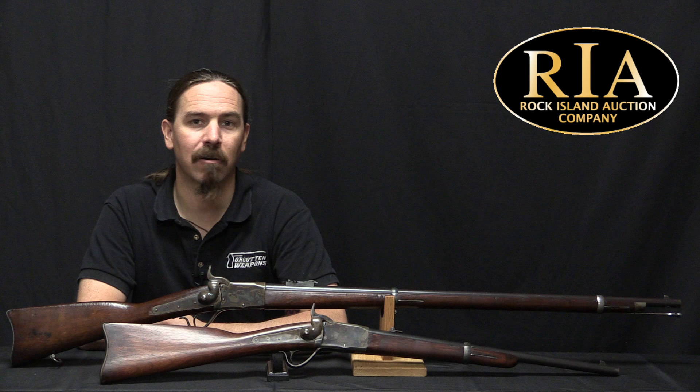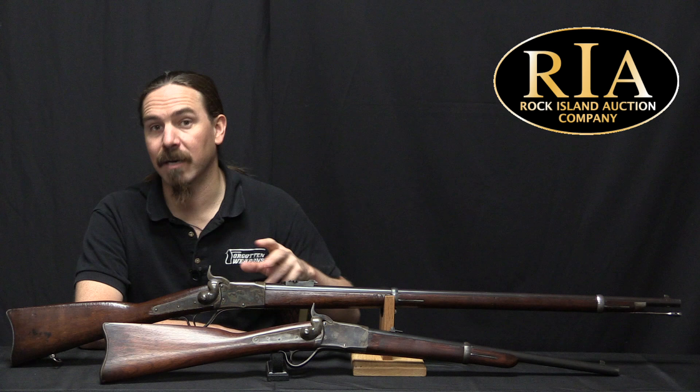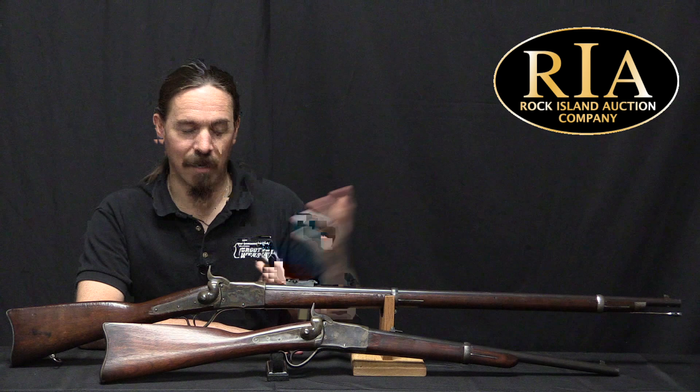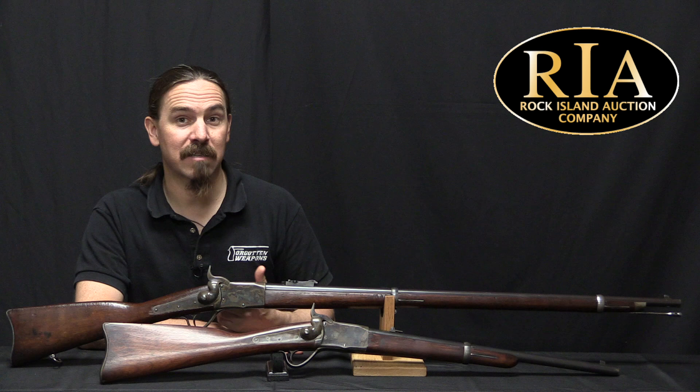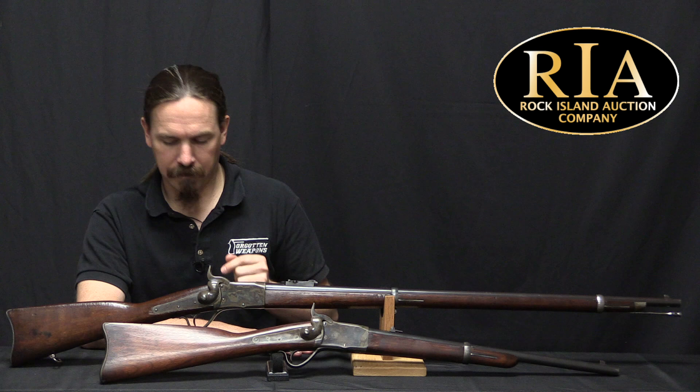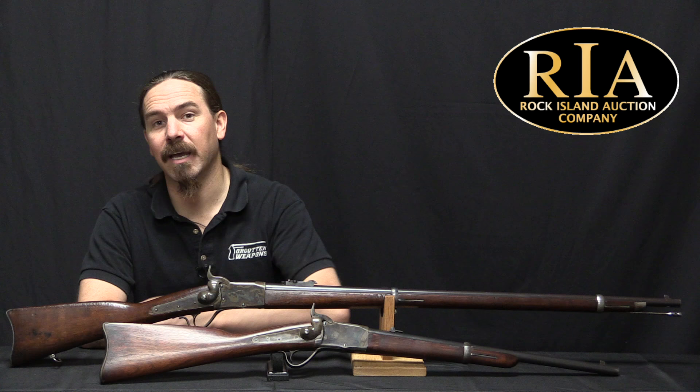Peabody had set up a relationship with the Providence Tool Company to do the manufacturing and help with development and trials. Providence Tool saw a lot of potential and started working on foreign military contracts in the mid to late 1860s. They sold a few rifles to Spain, used in the insurrection in Cuba, and a couple thousand rifles to the Canadian government. There was a somewhat hilarious episode — the Fenian Brotherhood, a group of expat Irishmen in the US, decided they were going to invade Canada, capture it, and trade it to the British for Irish independence. This freaked out the Canadians, who bought Peabody rifles as a result. The real breakthrough came when Peabody secured a contract for 15,000 rifles for the Swiss government.